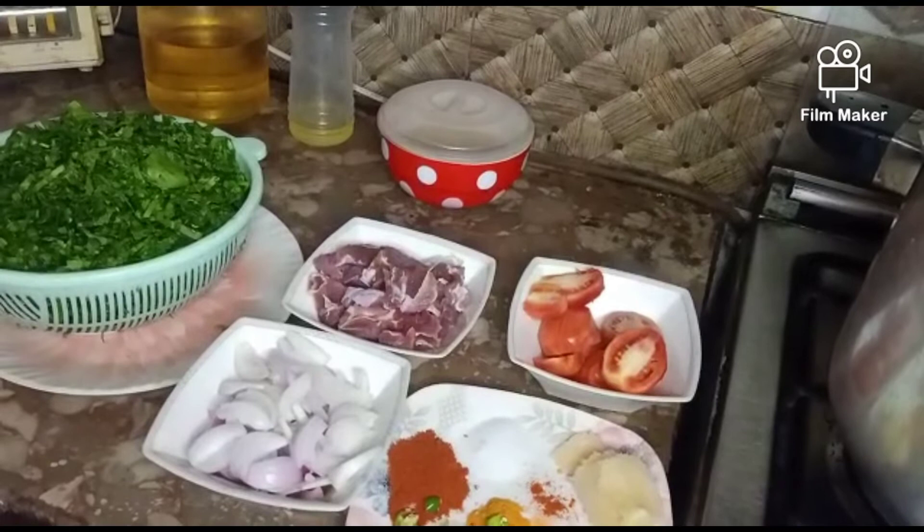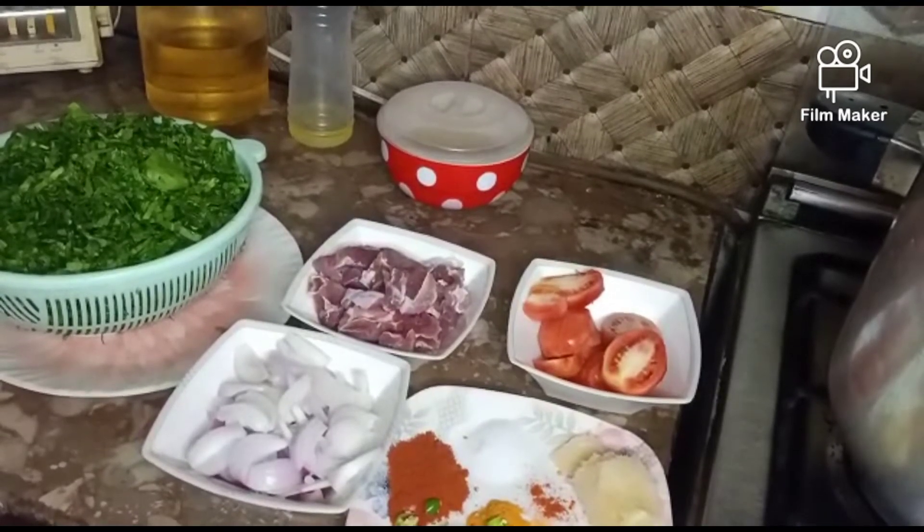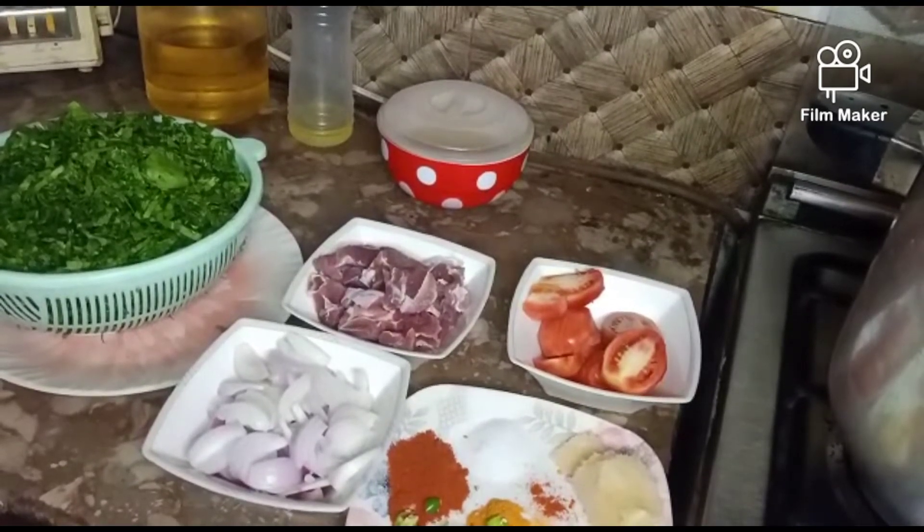As-salamu alaykum, Salihah vlog کے ساتھ میں حاضر ہوں۔ بسم اللہ الرحمن الرحیم، آج میں آپ کے لئے ایک مزیدار ریسپی لے کر آئی ہوں — پالک گوشت۔ بہت سمپل اور ایزی وے میں کیسے تیار کرتے ہیں پالک گوشت۔